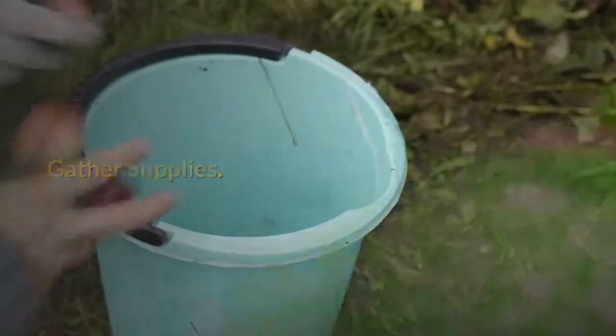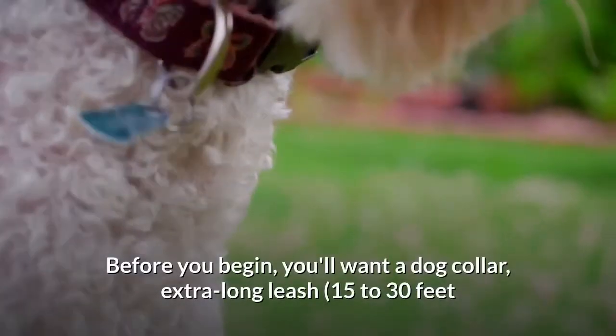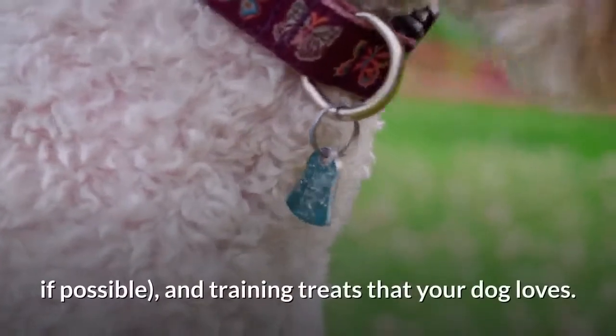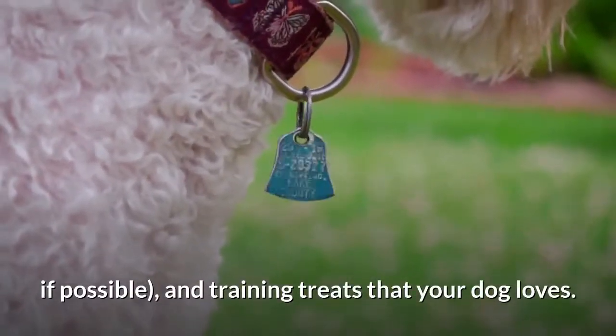Gather your supplies. Before you begin, you'll want a dog collar, an extra long leash — 15 to 30 feet if possible — and training treats that your dog loves.